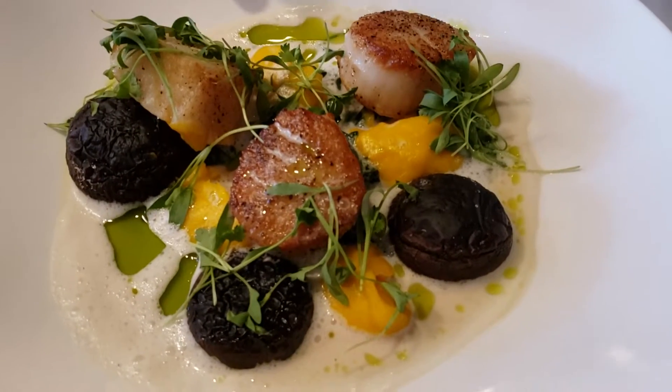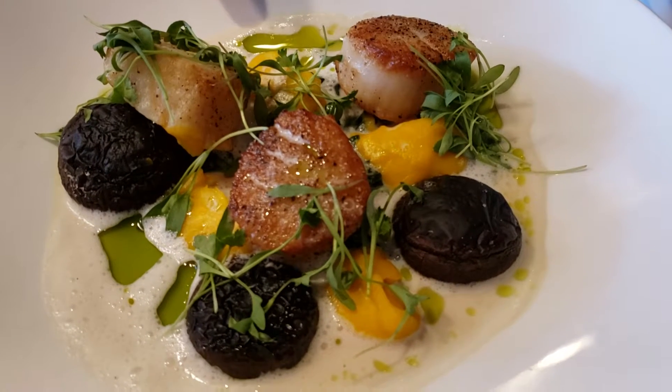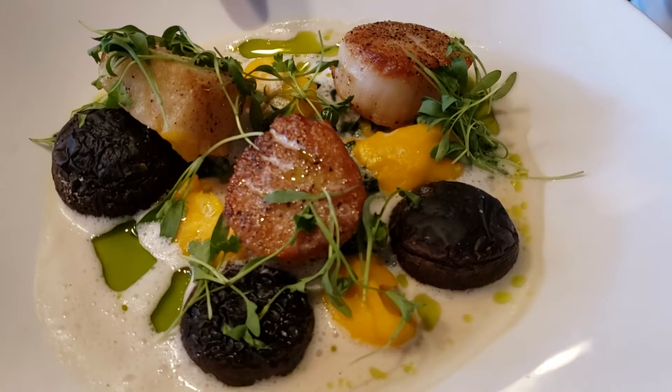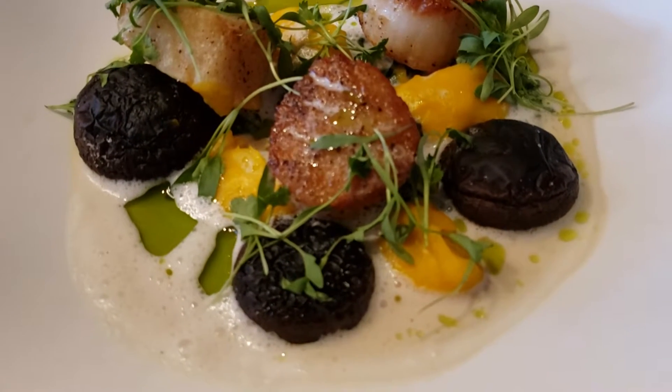Same scallops, same process in cooking them. And then we have sunchoke puree — sunchoke ginger, butter. There's no getting out of butter at this station. Sunchoke ginger butter.